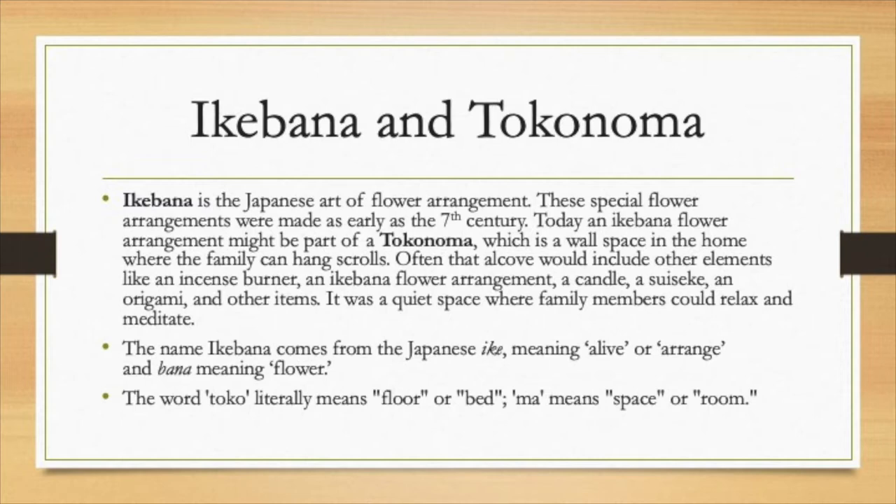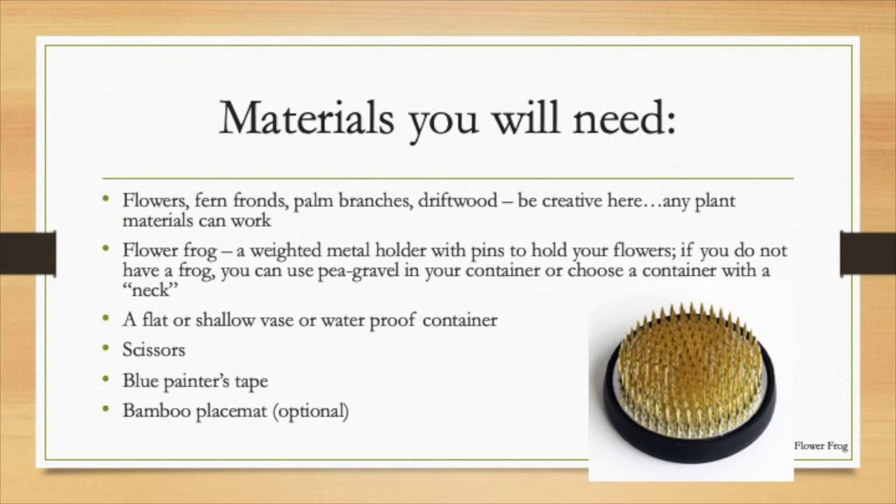It is very different than how we might organize our houses in the United States. Let's get started. Materials you'll need are flowers, ferns, palm branches, driftwood — just about any material will do. This is not like Western flower arranging where you have to have hundreds and hundreds of flowers. Some Ikebana have only three flowers — that's the whole Ikebana. You'll need a flower frog, which is a weighted metal holder with pins to hold your flowers. If you don't have a frog, you can use pea gravel in your container, or choose a container that has a neck to hold your flowers. Most traditional Ikebana are done in flat or shallow vases. It needs to be waterproof, and you'll need some scissors. When we make the tokonoma, maybe some blue painter's tape, a bamboo mat, anything you have that would suggest a Japanese tokonoma.